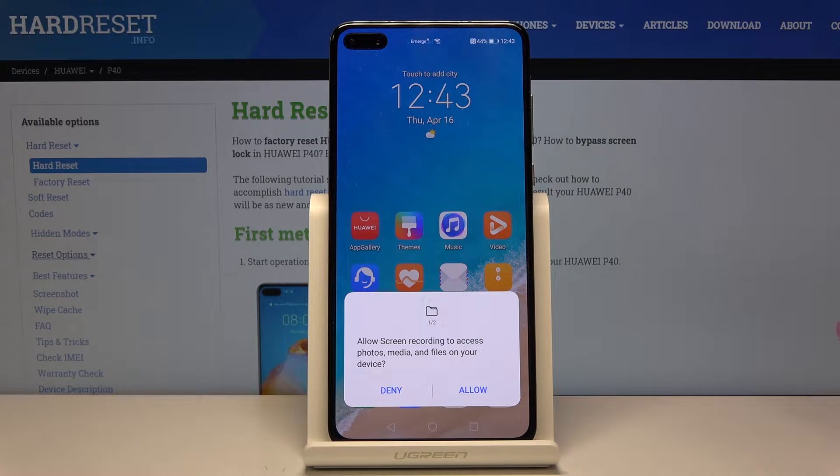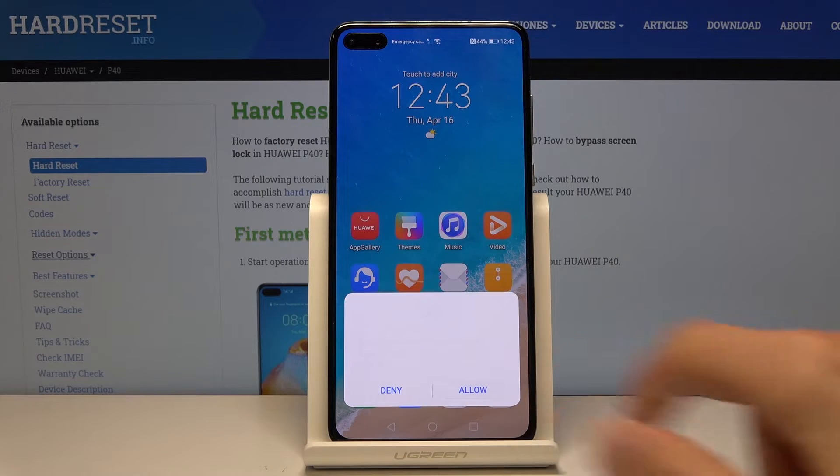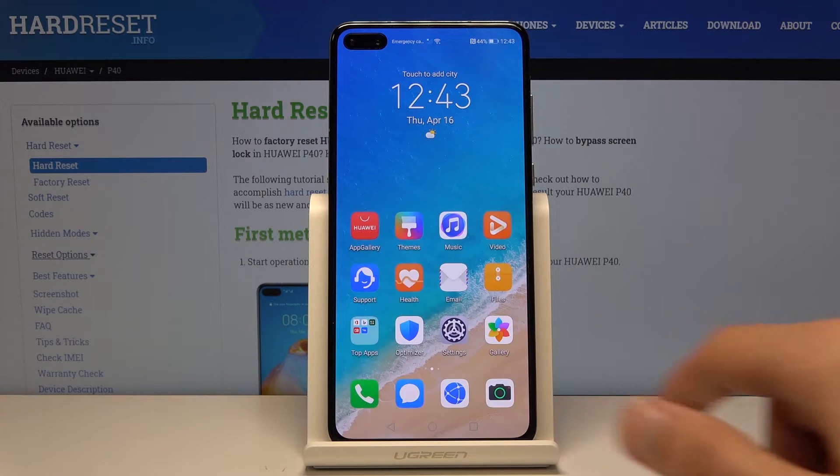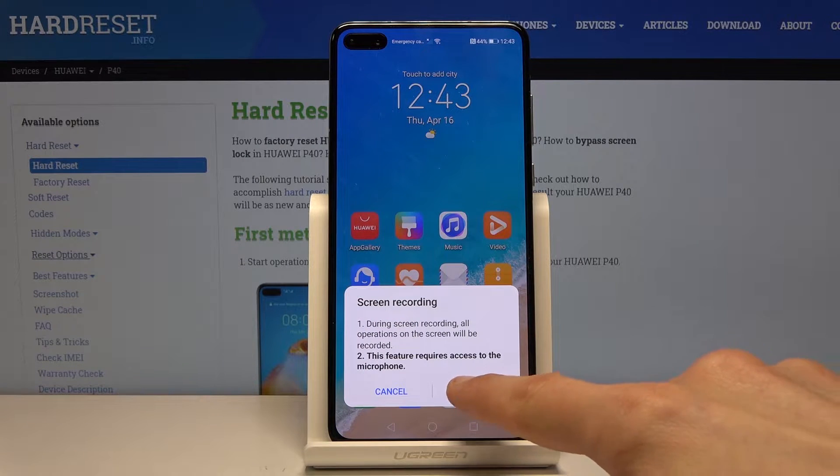Because I'm launching this for the first time, it requires access to storage, photos, and media — so it has somewhere to save the files — and also to the screen so it can record the screen and the audio. Let's just tap on OK.